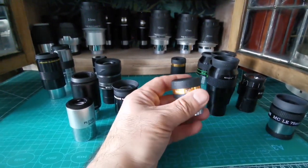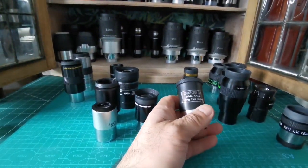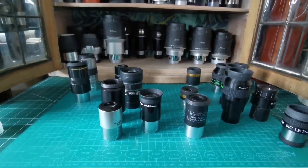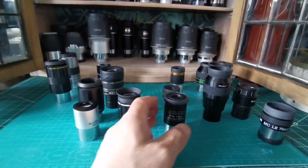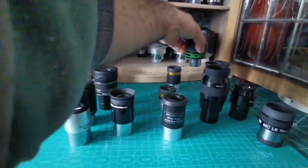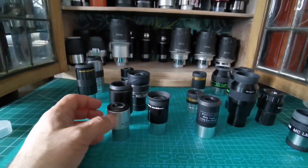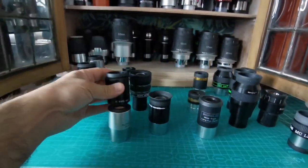You won't lose anything by going for cheaper eyepieces or even the ones that came with your telescope. The most important thing is that you use them to observe. The best eyepiece is the one you can use most easily — something that doesn't make you regretful. With an expensive eyepiece, if it falls, you'll feel terrible. Cheap ones don't get damaged much unless you really drop them under a car.